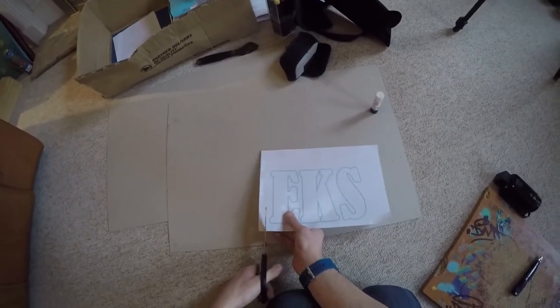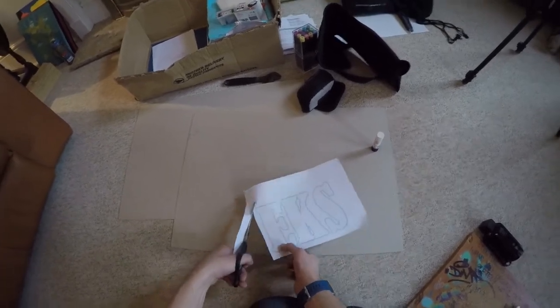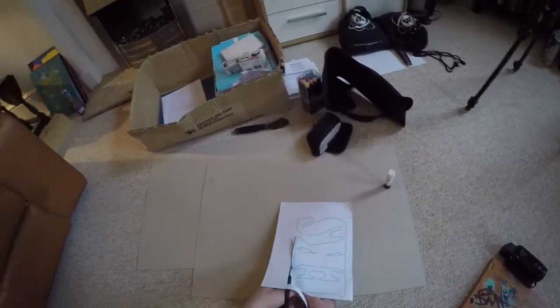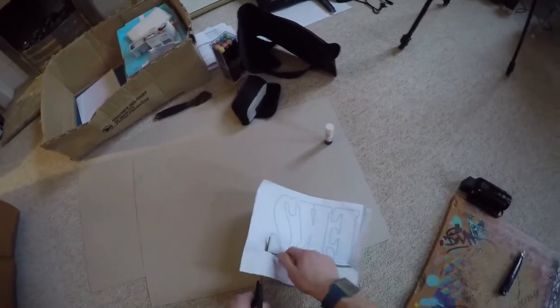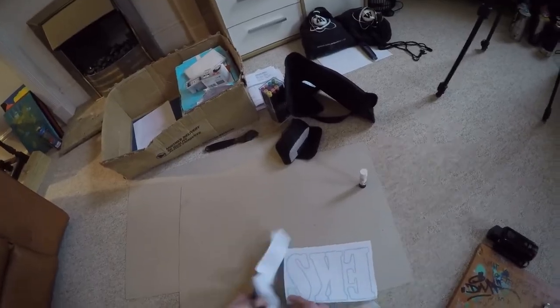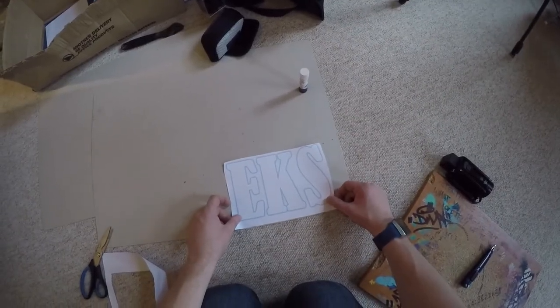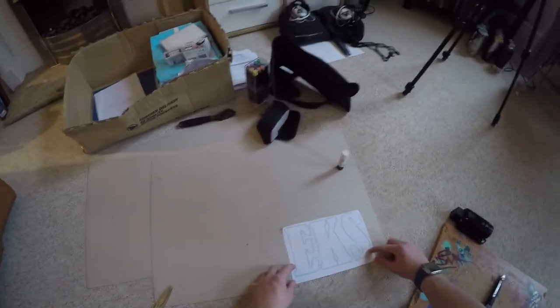Now on to cutting that out and sticking it on a piece of card. I'm going to cut around the letters just because you don't need all the excess paper stuck down — it's easier to just cut it out. I'm leaving the bottom edge of the paper as a reference point and lining up the bottom of the paper with the bottom of the card so it all sits nice and straight.